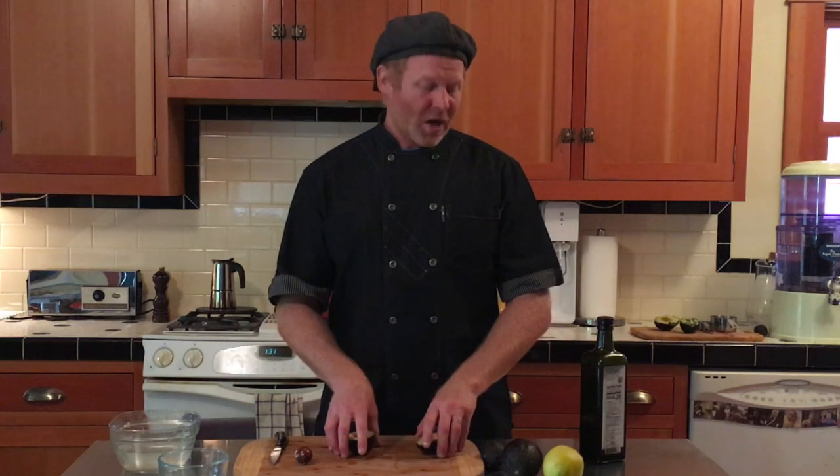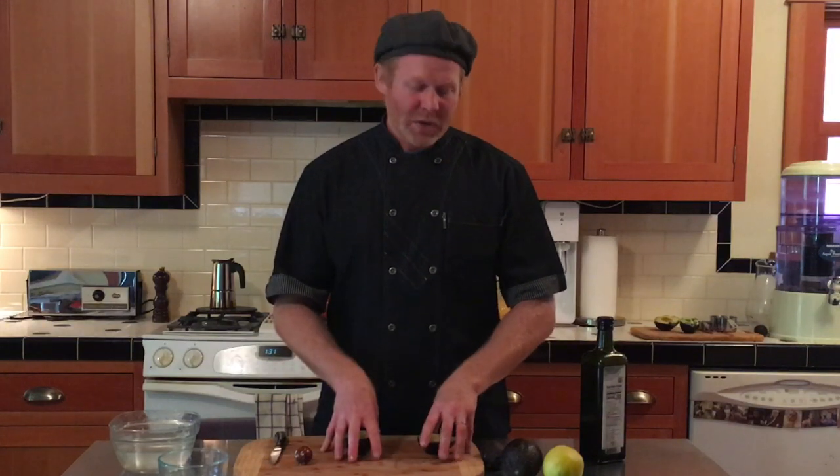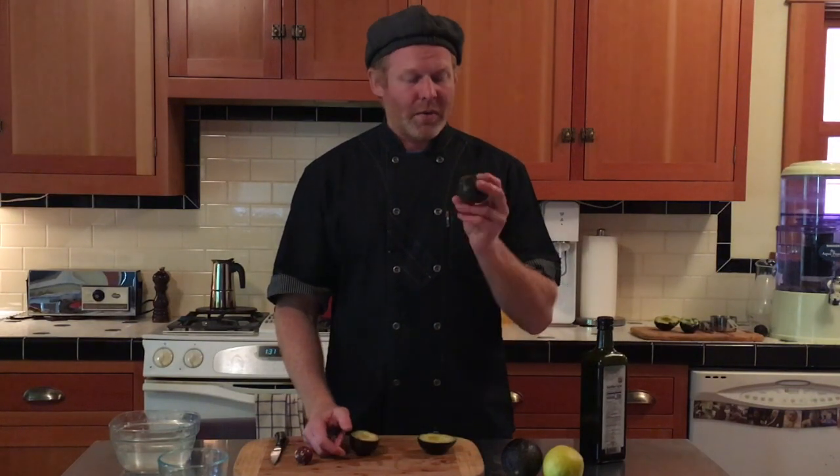That's it for guacamole. Sorry I don't have a great answer for you, because really the outcome of any of this is you're going to have to slice off the brown part. So the best thing you can do is just buy a smaller avocado and use it all at the time you're eating it. Thank you so much. If you have any questions or topics you'd like us to cover, please leave your comments down below. Bye!